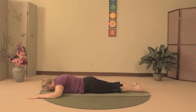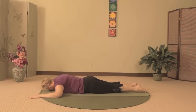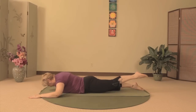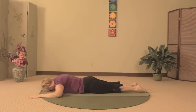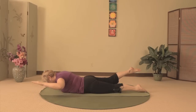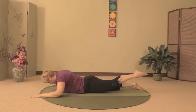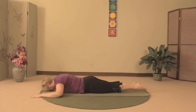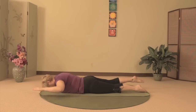Exhale as you lower. On the next inhale, lift up your left arm and right leg. Exhale as you lower. Continue this movement, letting your breath guide you. If you feel like you have to hold your breath when you lift, don't lift quite as high. Keep your gaze low so your neck stays long and you come to rest on your forehead in between each lift.